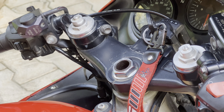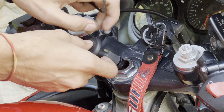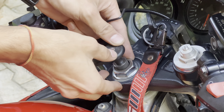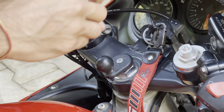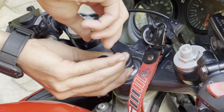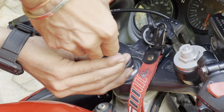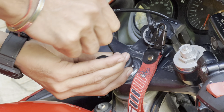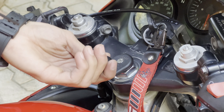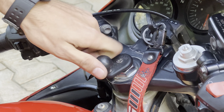Once it is ready, get your allen key — in this case it's a 3mm one. All you have to do is push this inside like this and then tighten it. It will take a bit of time; you don't have to over-tighten it, just enough so it is tight and securely firm inside — it's not going to move anywhere.